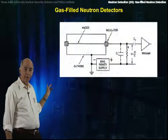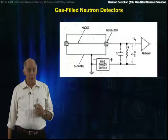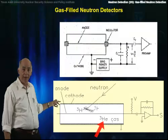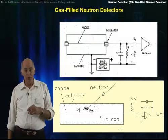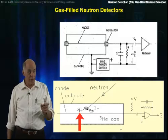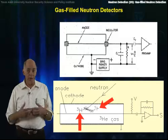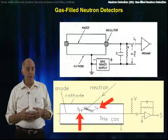Here's a schematic of the electronics for a gas-filled neutron detector. This is basically the same thing that we use for all gas-filled detectors. The lower schematic shows a neutron interaction with helium-3 nuclei inside the tube, producing a triton, a heavy hydrogen nucleus, and a proton, a light hydrogen nucleus. The charge produced by these ionizing particles is collected, fed out through an op amp, and onto the rest of the electronics.